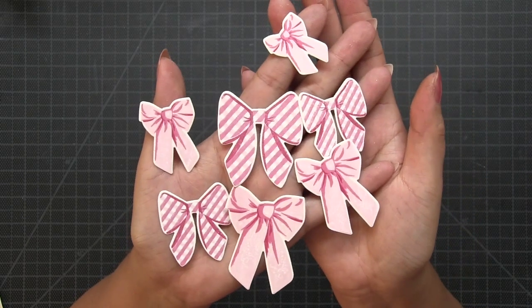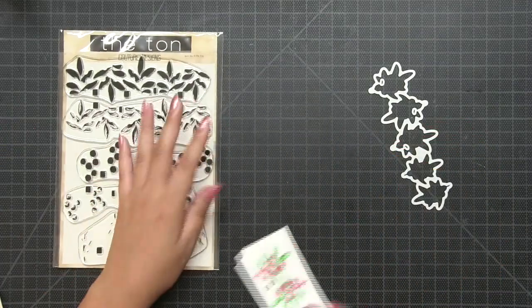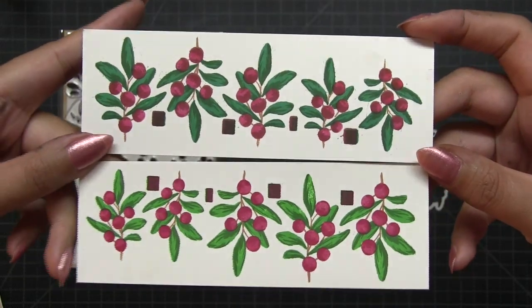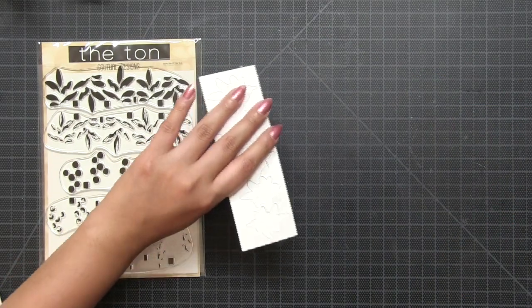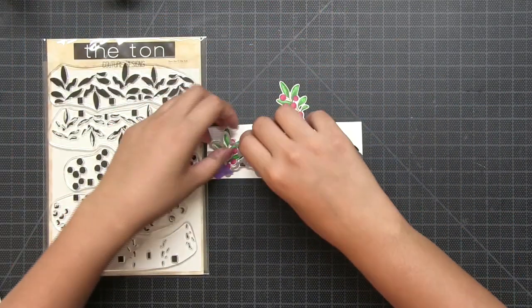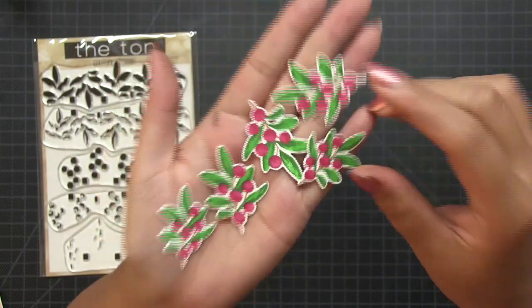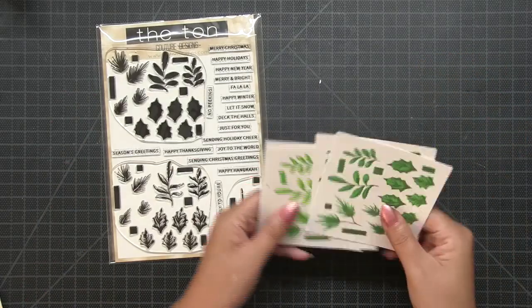Next let's look at our 6 by 8 inch Berry Bits stamp set. This is a five-step layering set where you stamp five images — they're like berry sprigs, really pretty. After you stamp all five layers you get these five images that you can cut out all at once using the grouped die. It's a really nice set to have in your stash because the end results are beautiful berry sprigs you can add to your holiday cards.